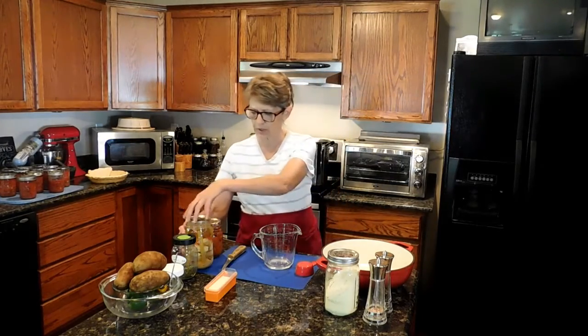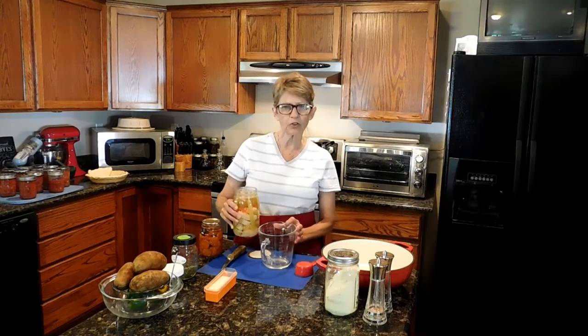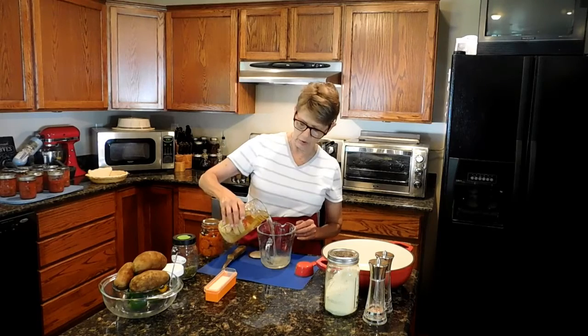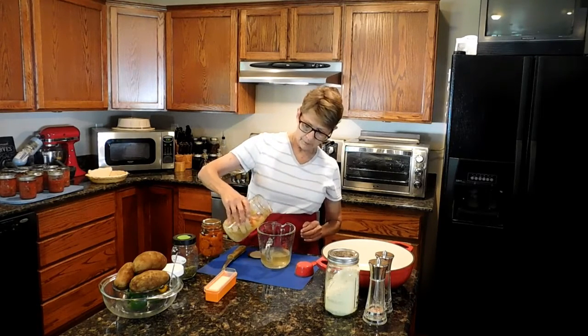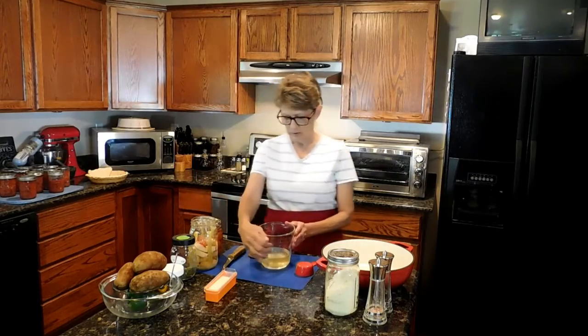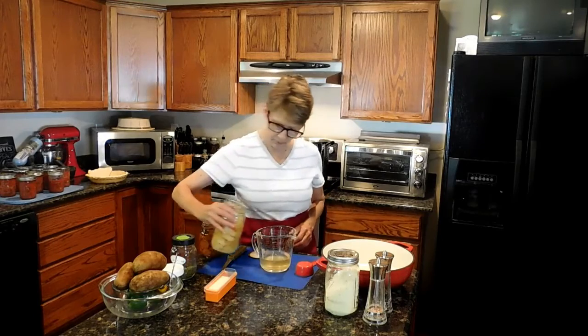Now the recipe for the soup mix says to use a chicken bouillon, but I prefer not to do that because I'm using my own chicken and I'm using the broth that the chicken made. To start, the directions are one and a quarter cups of water and you want that water cold. Since I'm using chicken broth, it is cold — what's not cold is just not hot.